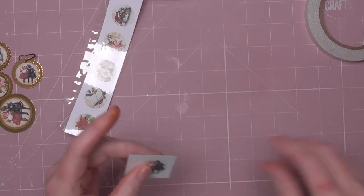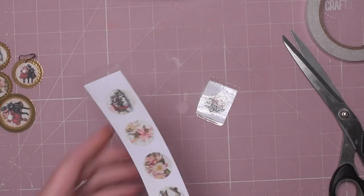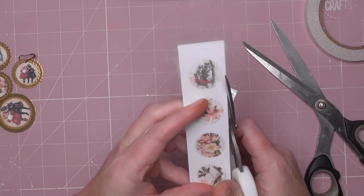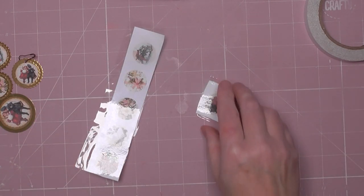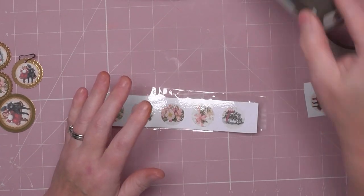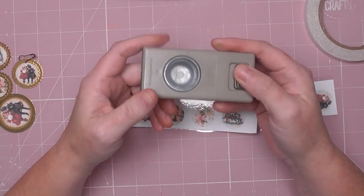I'm just going to trim that down and get rid of some of the sticky. Those scissors absolutely need cleaning and sharpening — they're not cutting well. I'm lucky enough to have quite a selection of punches in varying sizes. They happen to be Stampin' Up — they used to sell them years ago — so I've got a lovely collection, but you can pick punches up fairly cheap on Amazon.